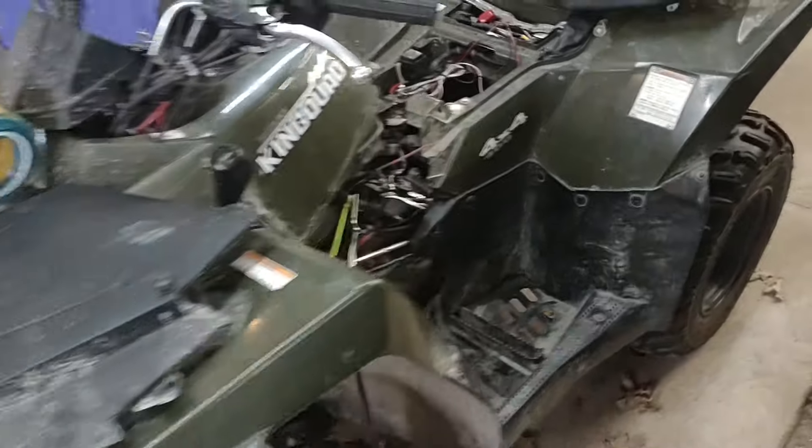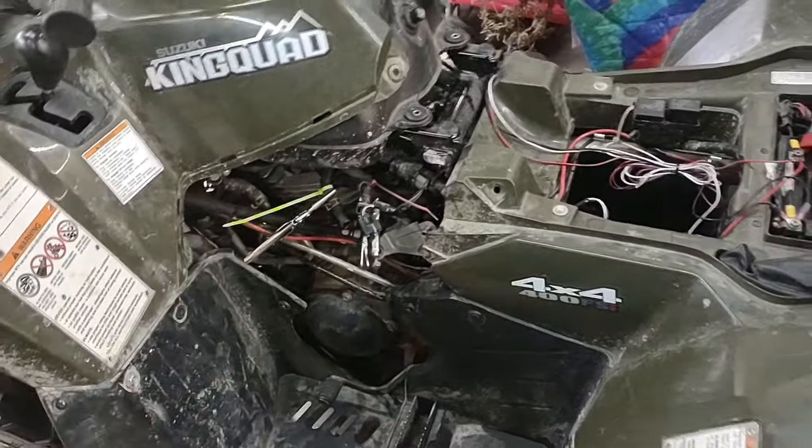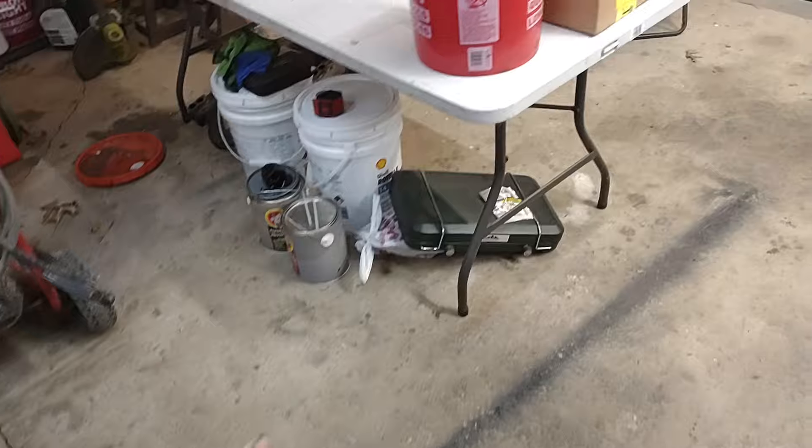That's another project for a customer. The fuel pump went out on it, so we're gonna rebuild the fuel pump on it.